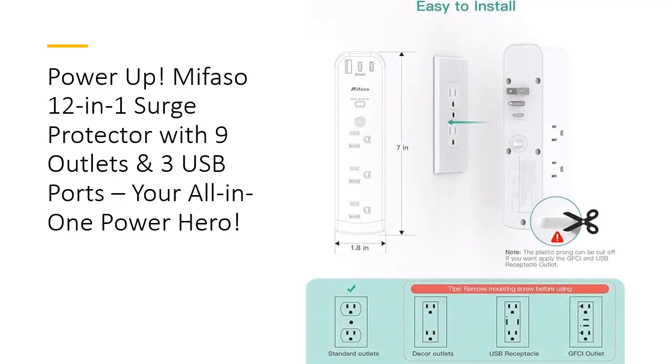When it comes to safety, the Mifaso Surge Protector has you covered. With triple-layer surge protection circuits — TVS, MOV, and GDT — it provides rapid response against power surges, preserving your devices and prolonging their lifespan. Made from high-quality, fire-resistant ABS, it meets ETL certification standards for safety, so you can trust it to protect your valuable electronics.